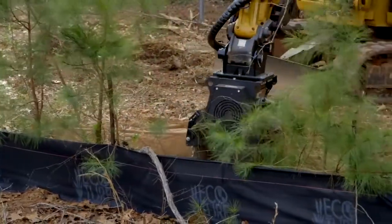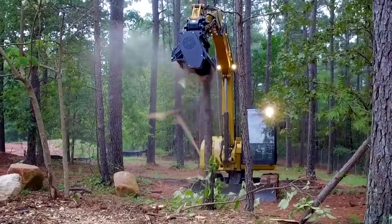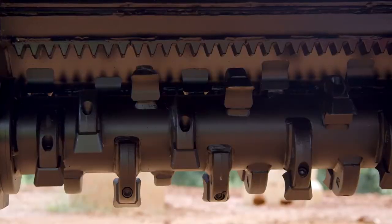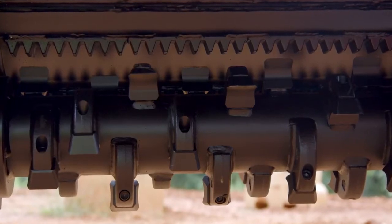The fixed tooth mulchers utilize a smooth-sided drum with teeth mounted in a helical or staggered pattern in order to ensure that only one tooth impacts material at a time. The teeth used on both the HM208 and HM210 are a chisel style design sharpened to a point, so you shred any type of vegetation or overgrowth that you're trying to clear.